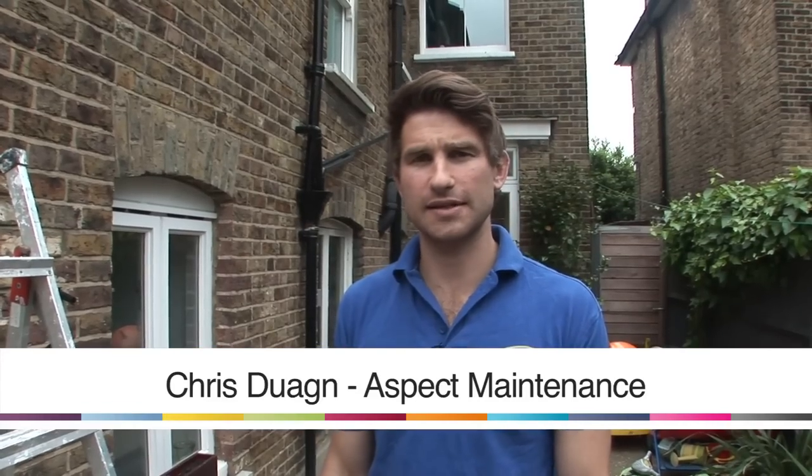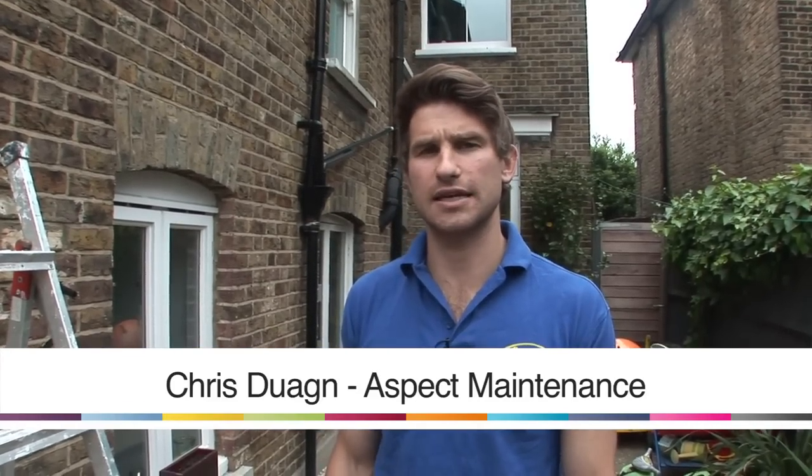Hi there, I'm Chris from Aspect Maintenance, a large electrical company based in the centre of London. Today we're going to have a brief look at some outdoor lighting — just talk through what light you should choose, where you should put it, and what circuit should feed that light.